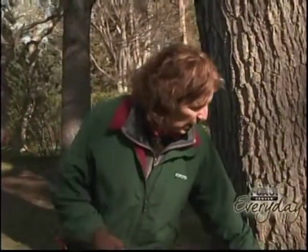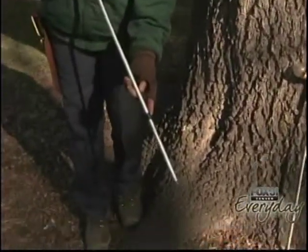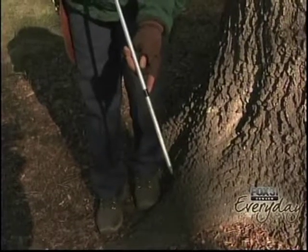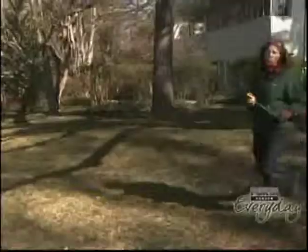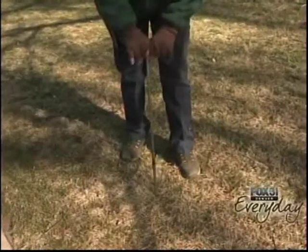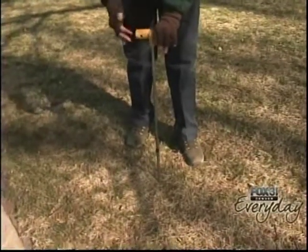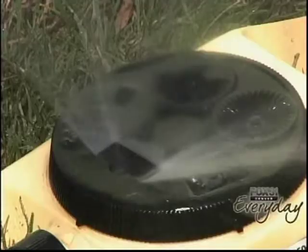I have two soil probes here — they're both very good, and I've marked them at the depth you want to insert the probe into the ground. It hooks up to a hose. You come out to the drip line, or the farthest branches of the tree, insert the probe into the ground down to the level where the feeder root system is, and then turn the water on.